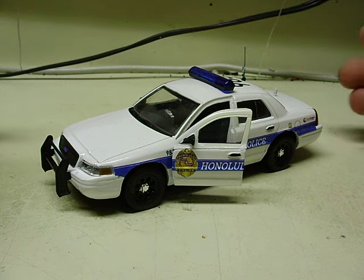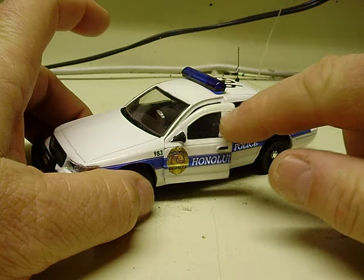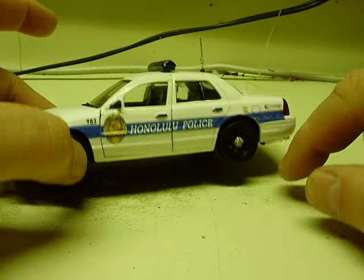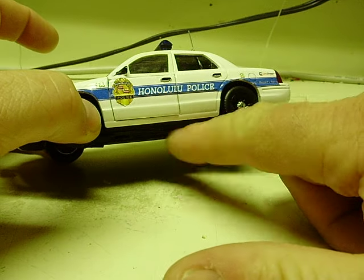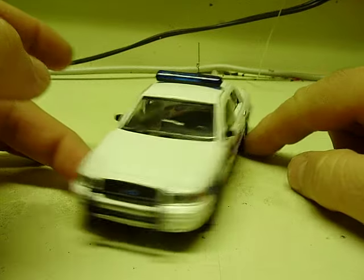Here we have a Jada Hero Patrol, 1/32nd scale Ford Crown Vic. The customer wanted a Honolulu Police Department Crown Vic. And if you follow the Hero Patrol cars, you know that they only made the Tahoe and the Impala with the Honolulu decals.